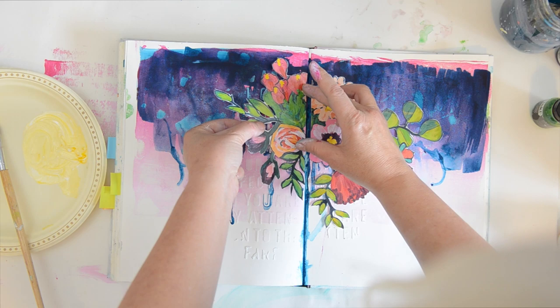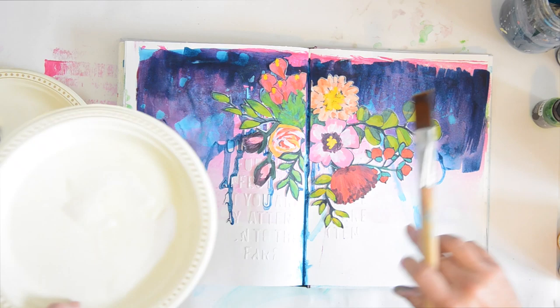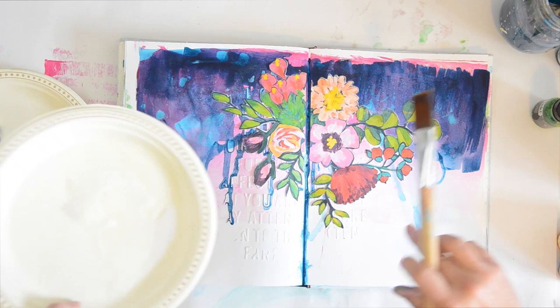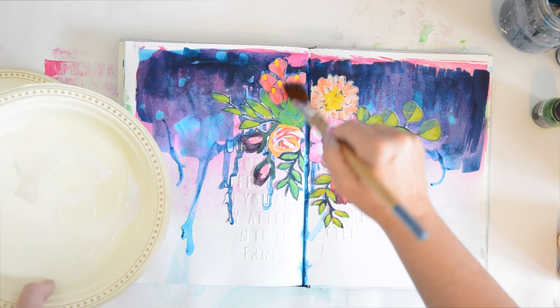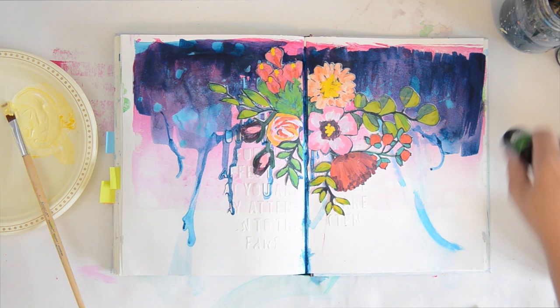I had a little bit of varnish left over, so I decided to give the illustration a quick second coat of varnish to help it adhere to the rest of the page as well. If your illustration pulls away — which it will because it doesn't always stick well on things like light molding paste — you can just add a little mod podge or even hot glue to stick it down. For the most part though, I felt it stayed on the page just fine.